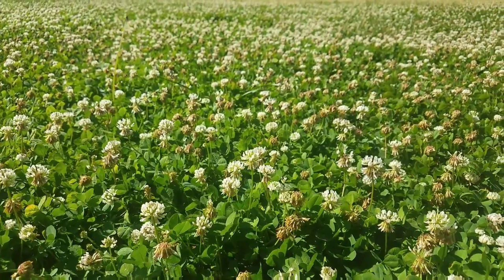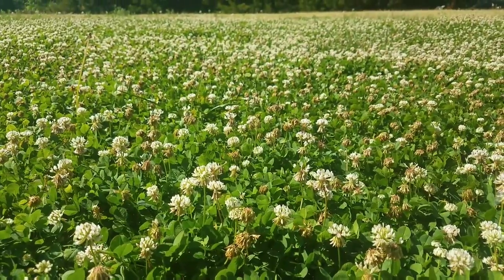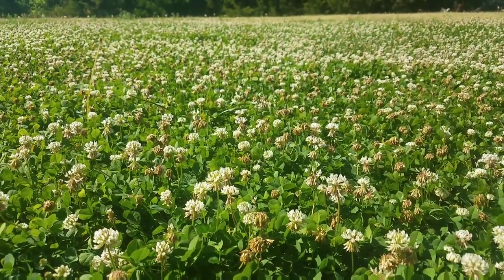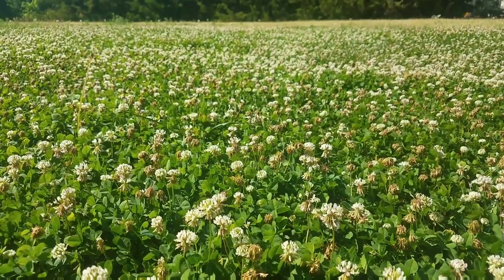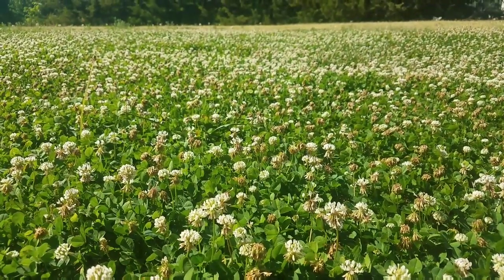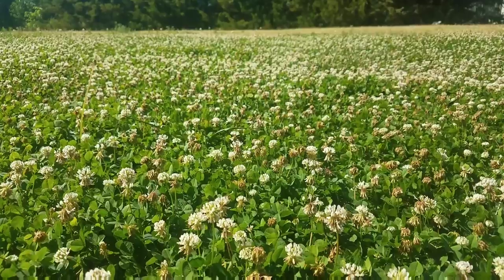Hey guys, this is Aaron with New Buzz Farm. I just wanted to show you the result of last fall's overseeding with Dutch white clover on my lawn, and I want to talk about why I did it and what's cool about it.